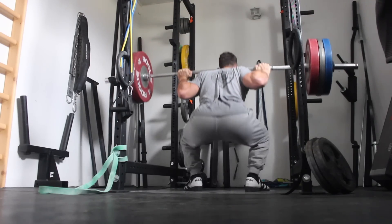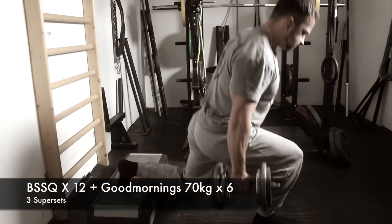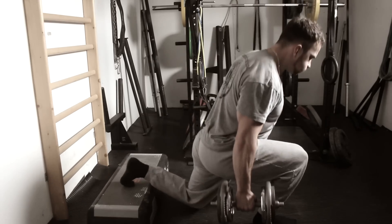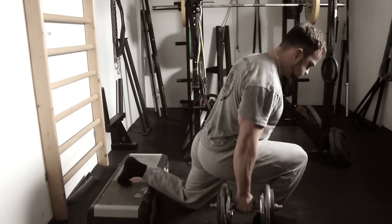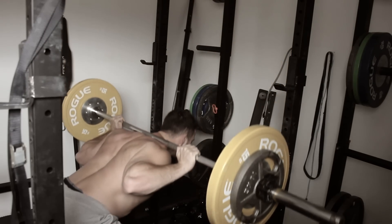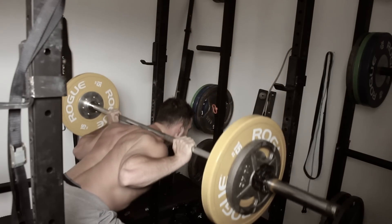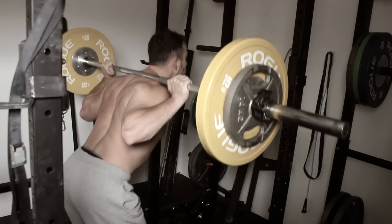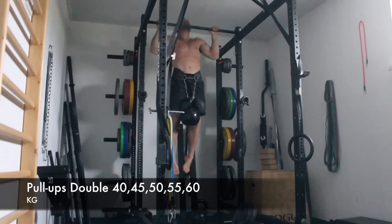After the squats I skipped the deadlifts for accessory work and just did some Bulgarian split squats supersetted with good mornings, because my lower back was already fried. Pushing it on deadlifts would not be a smart move and would kill my recovery for the next few days. This was my second workout on good mornings — I started with 50 kilo for eight reps and now moved up to 70 kilo for six reps. Good mornings are a really great exercise to build up the posterior chain and hamstrings.